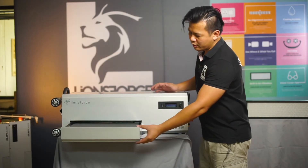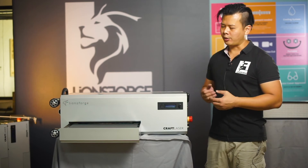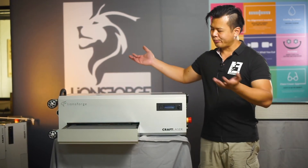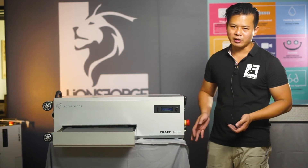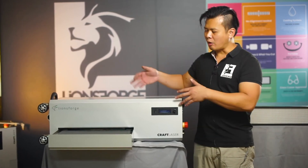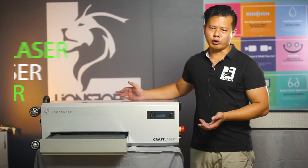The craft laser tray-loading or front-loading system has two key advantages. The first is that it is compact. Compared to normal top-loading laser cutters, the craft laser can be placed underneath a table, on a shelf, or even stacked with multiple craft lasers on top of each other.